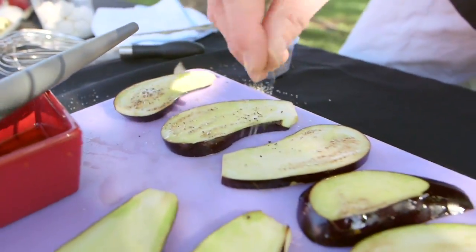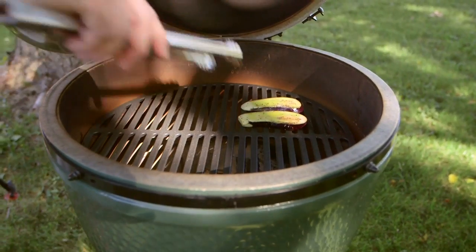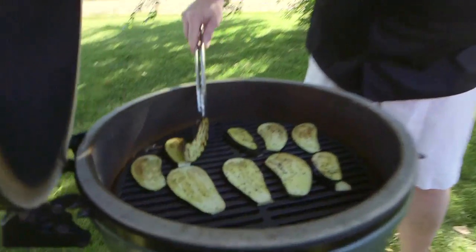Then we're going to hit them with salt and pepper and then they're going to go on the grill. We used a cast iron burner grate so we got some really good caramelization and some great grill marks on the eggplant itself.